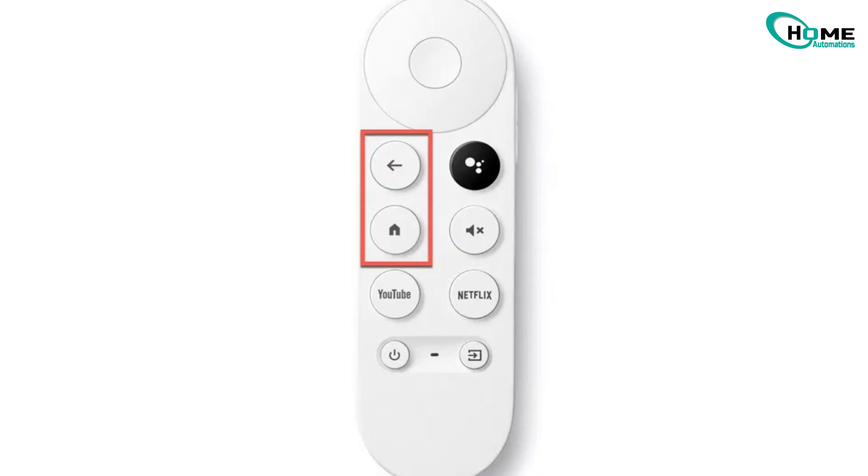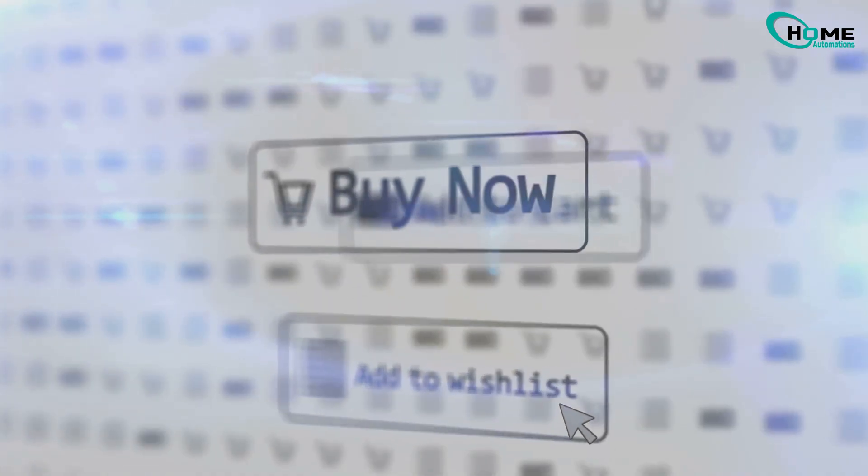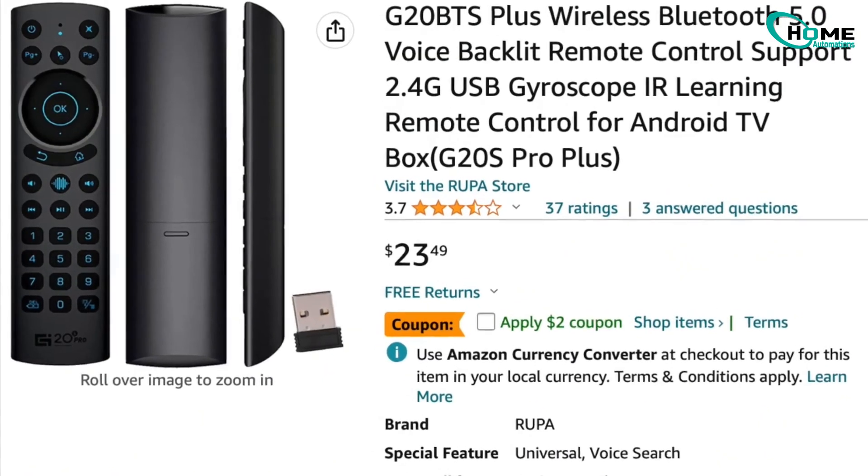Next I tried that old trick, holding the back and home buttons to force pairing mode. Nada. At this point I was hovering over the buy now button on Amazon, ready to drop 25 bucks on a replacement. But before you do that, let me show you what actually worked for me and might save you some cash.